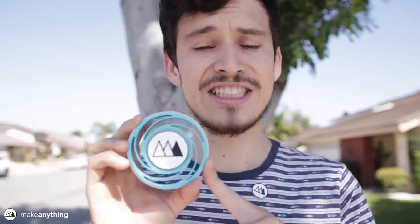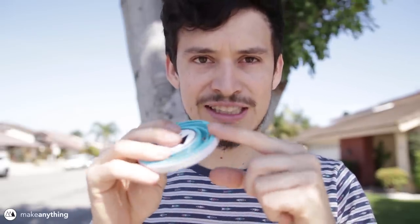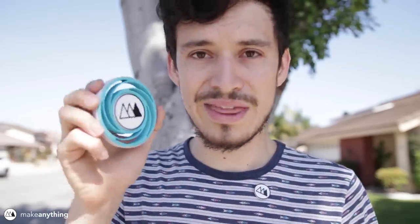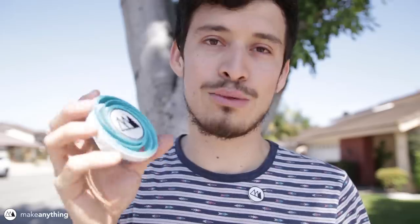They have to be three and a half inches in diameter, half an inch thick, and the edge features can't be more than an eighth of an inch. Within those constraints, I wanted to see how crazy I could get, and this is what I came up with.